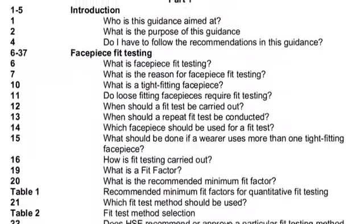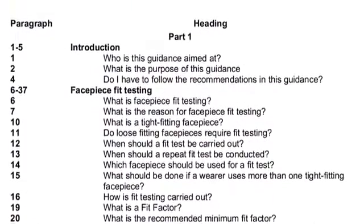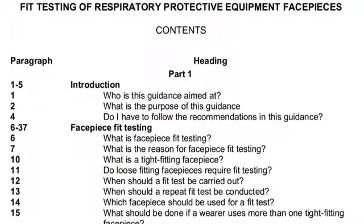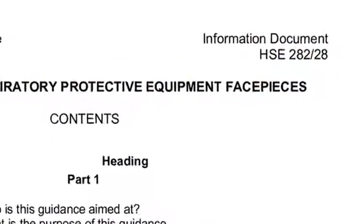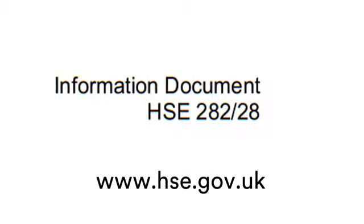In addition to understanding the content of this training video, anyone conducting a fit test should meet the criteria for a competent person, detailed in the Health and Safety Executive's information document on fit testing, HSE 282-28, freely available on their website www.hse.gov.uk.